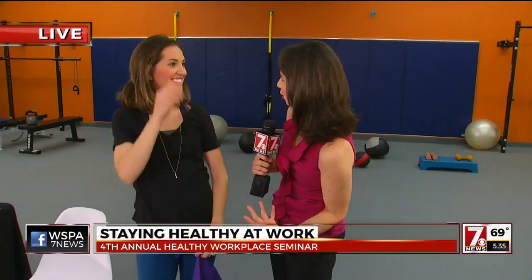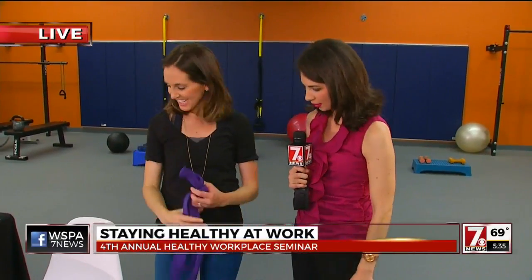We sit so much with our shoulders forward, so this is going to help bring our posture back. Even when you're standing up, you sometimes find yourself curled over.